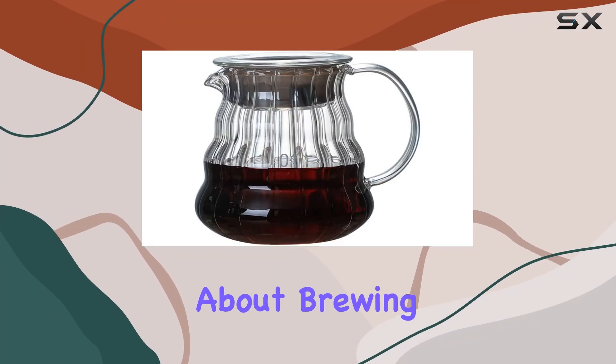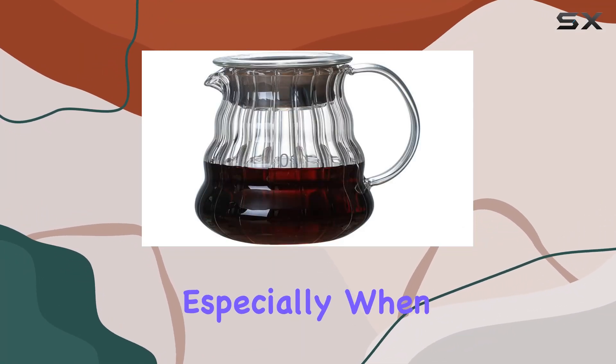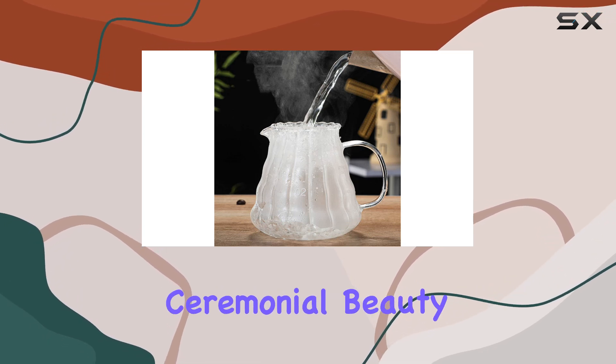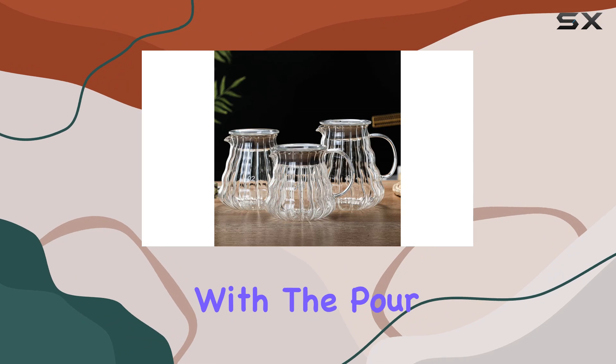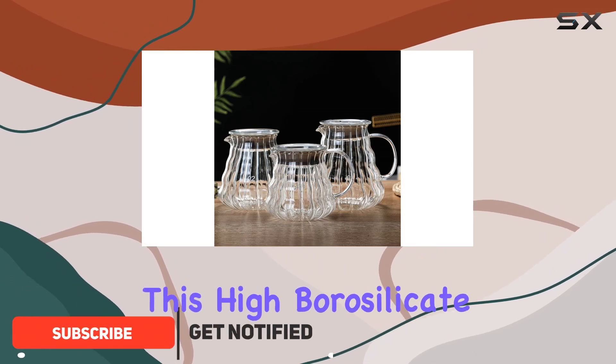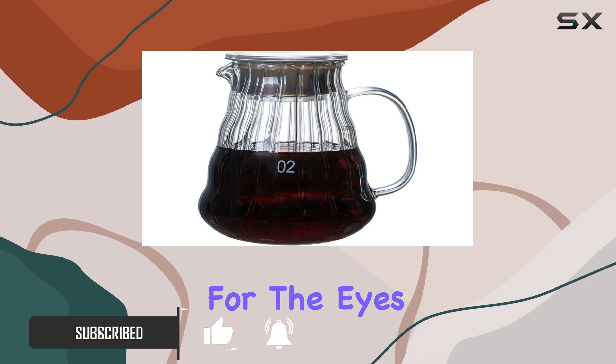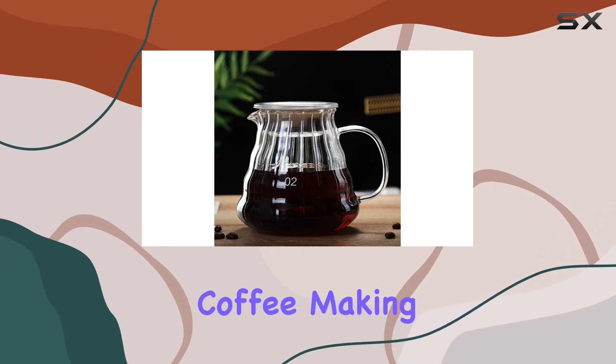There's something deeply satisfying about brewing your own coffee, especially when you have the right equipment that combines functionality with an almost ceremonial beauty. That's exactly what you get with the pour-over coffee dripper by Hellisk. This high borosilicate glass coffee maker is not just a feast for the eyes, but also a testament to the art of coffee making.